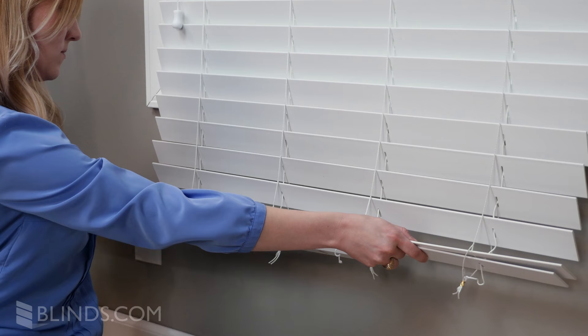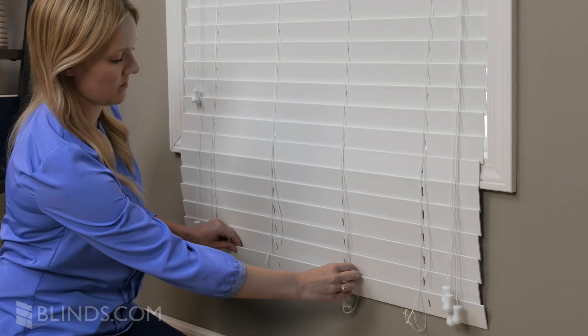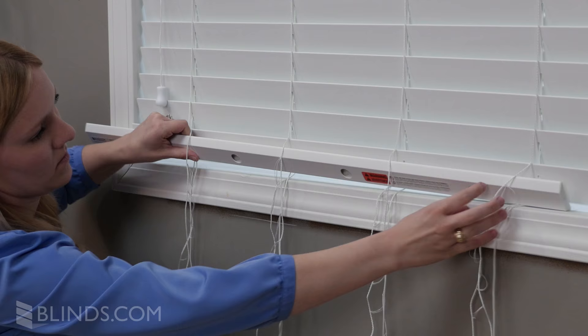Now, pull up on each lift cord just enough so that you can easily pull out the extra slats. Insert your bottom rail through the ladders directly below your last slat and thread the lift cord back through the holes in the bottom rail.